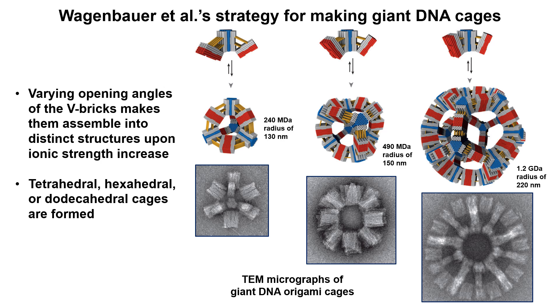By making V-bricks with variable opening angles, the geometry of the reactive vertices was decided. Just like with the tubes, an increase in ionic strength led to assembly of higher order structures. In this case, tetrahedral, hexahedral, and dodecahedral cages were created. Impressively, the dodecahedral cages had radii of about 220 nanometers and weighed about 1.2 gigadaltons.